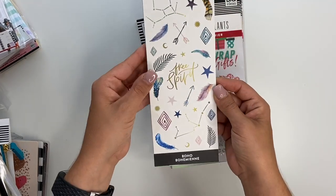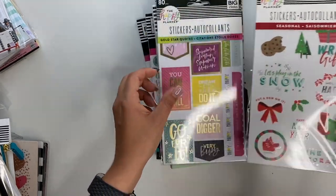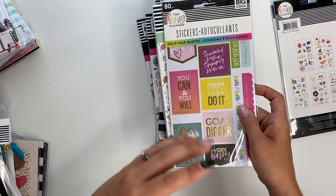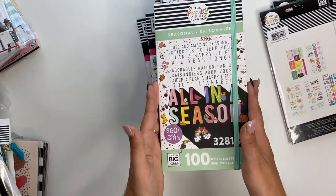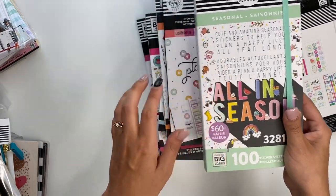So we got the Boho stickers, the seasonal. I'm going to go kind of fast because there's quite a bit of stuff here and I don't want this video to take up a ton of your time. So again, if you have any questions about any of it, please don't hesitate to ask me. Gold star quotes, the seasonal — this is the big one, all in one season. I'm super excited for this one, I don't have it.